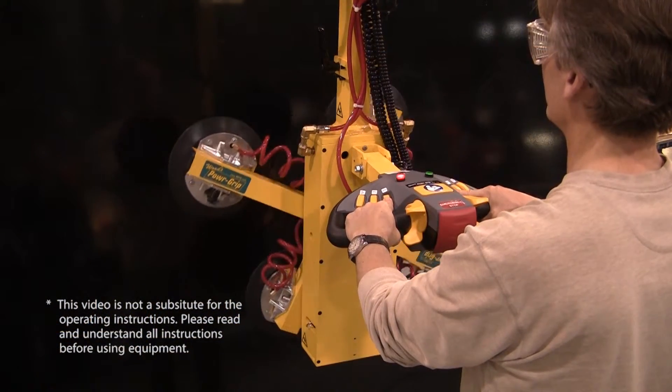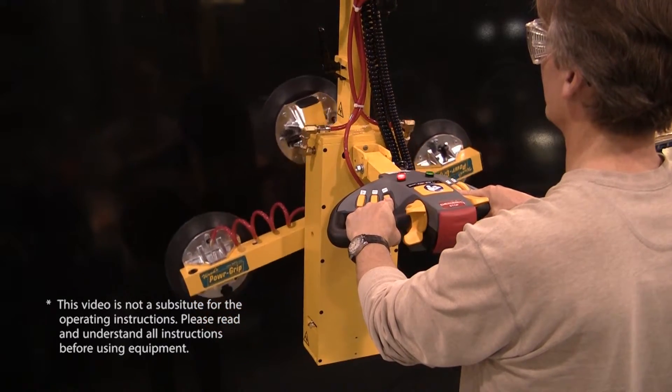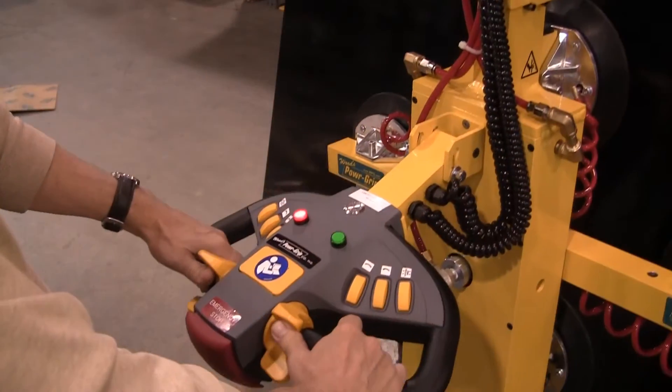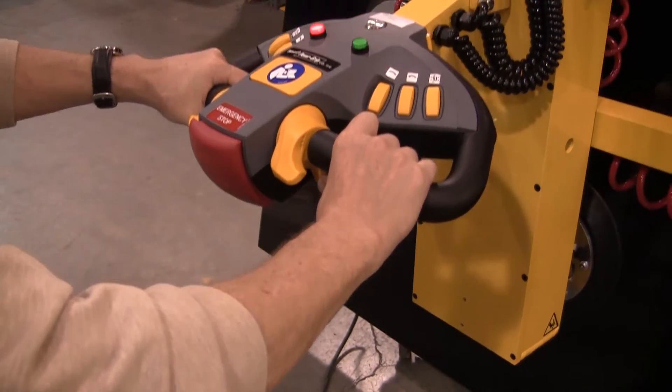The first thing you'll notice are the ergonomic controls, which integrate seamlessly with the D-Mag Hoist and PowerGrip lifter. By working the yellow thumb actuators, the operator can easily move the lifter up and down in a controlled manner.